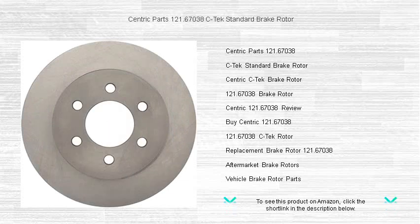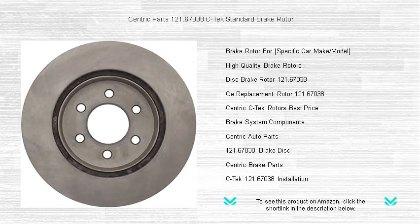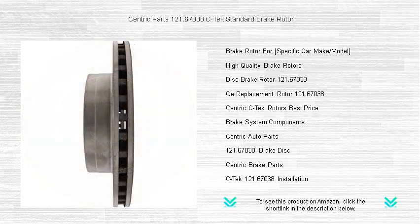The C-TEC rotor is manufactured from high-quality materials to enhance durability and longevity, giving you peace of mind on every journey. Its non-directional finish promotes a smoother break-in process and helps to extend pad life.